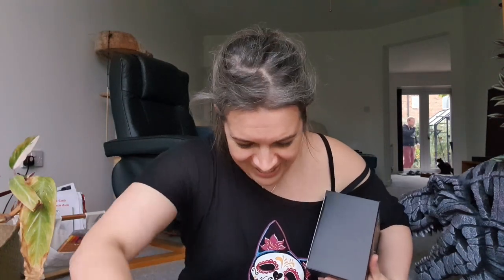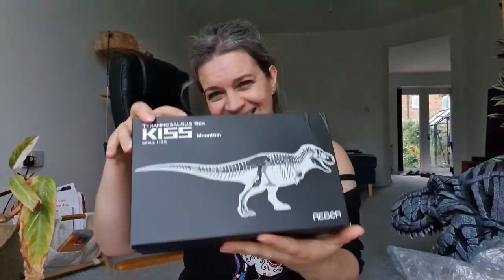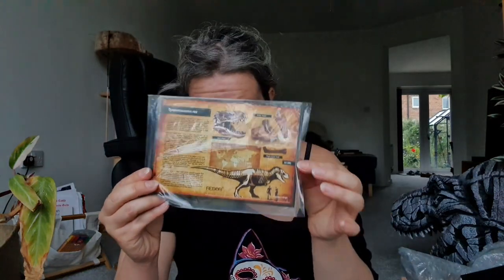I cannot wait to open her up, so I'll do that now — beautifully packed, as everything from Everything Dinosaur always is. Standard Rebor box, beautifully packaged. It really did start something when they did this — a lot of companies have since followed suit. This is a really hefty box. I keep all my boxes; I'm a bit of a hoarder. They've updated the information card here — the original one was a little basic but it was cute. When Rebor first came out they were really trying to be museum quality, and the sculpts always have been.